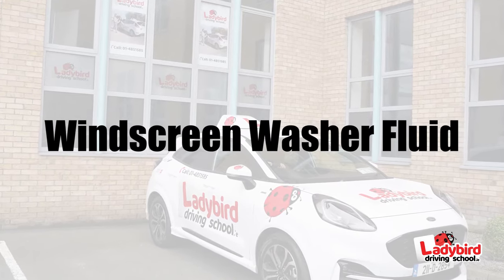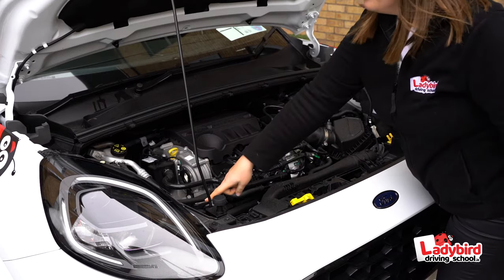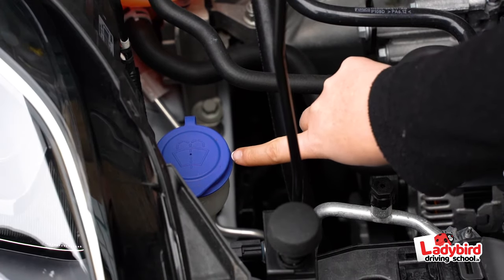Windscreen washer fluid. Check if there's enough fluid in the tank. You can also add some windscreen washer additive.